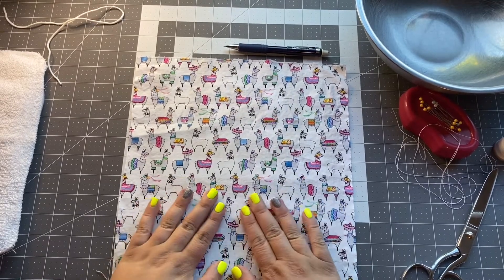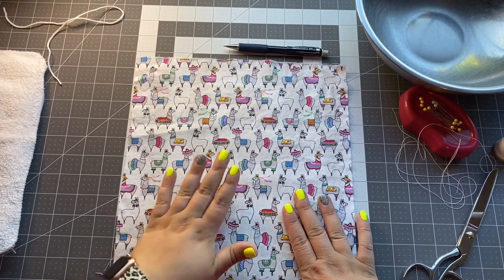You're going to want to iron certain parts of this to make sure it lays flat, but you're going to want to have a grown-up's help for that.